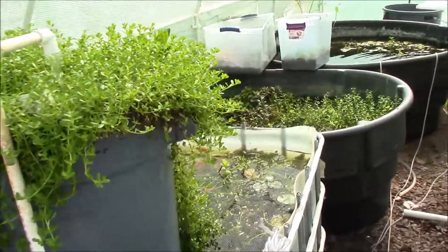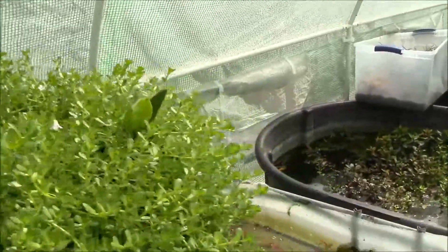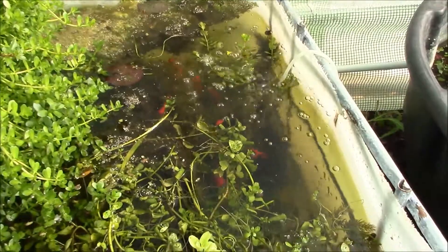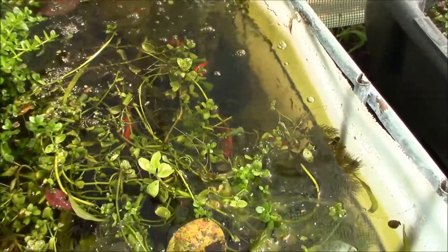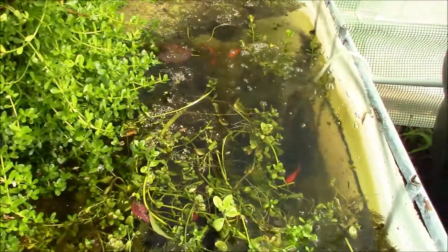Hey, what's going on guys, Mike here from Arizona. I'm doing this video because I get this question asked a lot — Mike, what kind of plants can I put with goldfish? So as you can see here, this is actually stocked pretty heavily with goldfish. And I can tell you that every single one of these plants in here have proven to be goldfish safe.